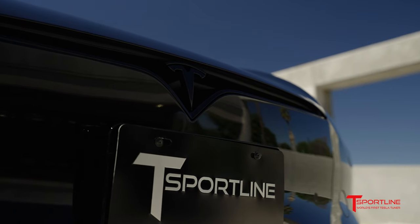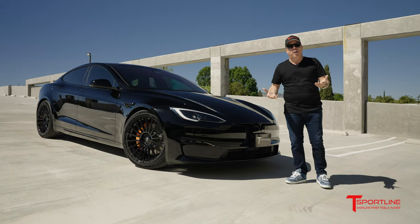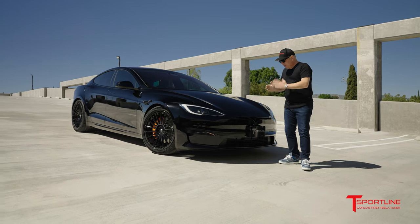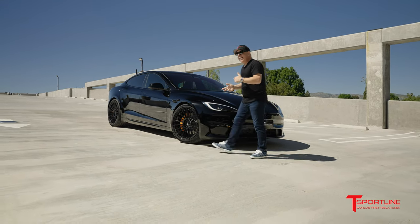Starting off simply with painting the front and rear Tesla T emblems. It's the only chrome left on the car from Tesla. Everything is black, so why not make the front and rear Tesla T emblems black. Super cool look, especially on a black car.